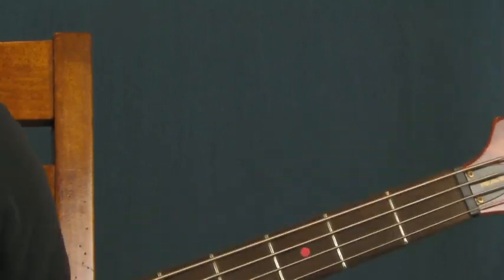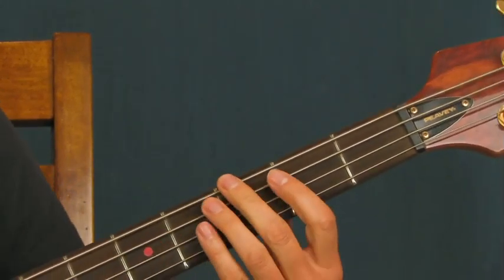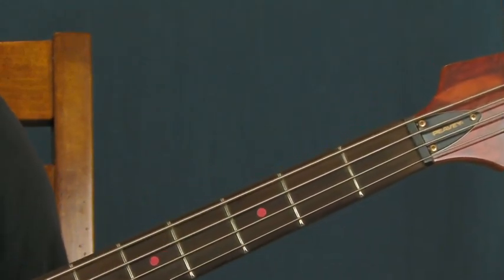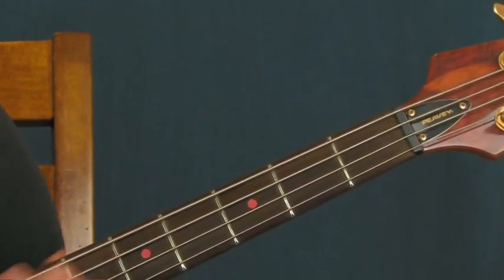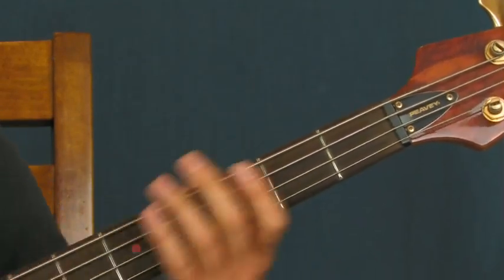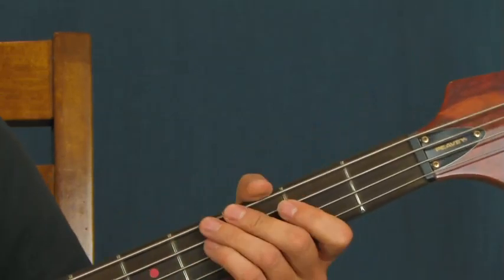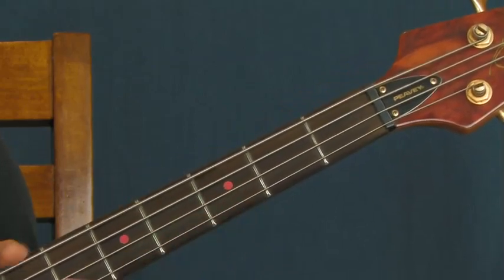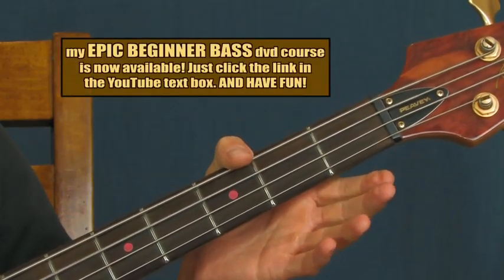So the first thing you're going to hear is a cool slide. I start on the third fret of the E string. Don't worry too much about where you're going with that — I'm not really going down to the octave or a specific fret, just make it sound cool. Sliding up and then back down again. And then you're going to be on the open A string — hit it once and then twice, just like that.